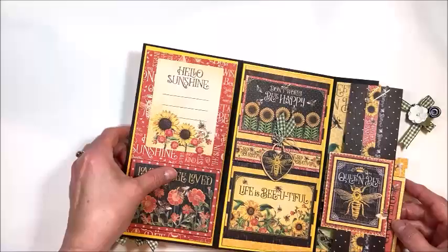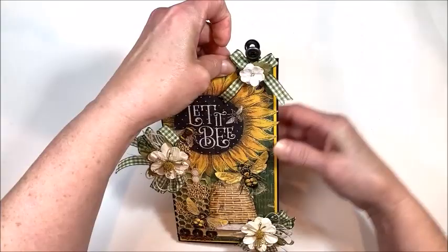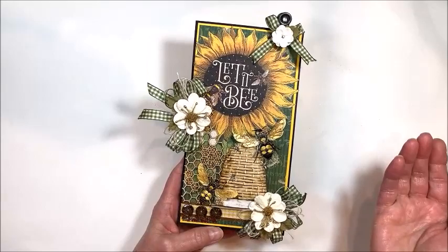So then this closes like this, this closes like this, and this little clip holds everything together. Kind of a fun little project — I love this collection and it's a great match for the Really Reasonable Ribbon Club collection in June. So I thought you might like to see that. Short and sweet, and I'm going to go get my craft on. Bye!